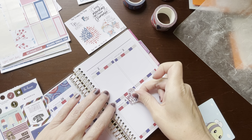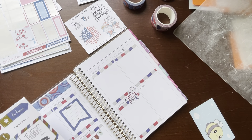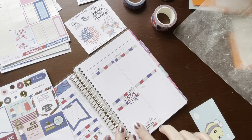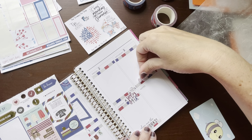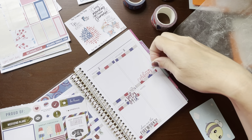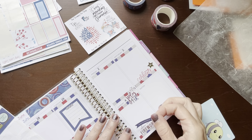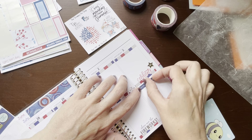Here we go. July the 4th can go right here — that's cute. 'Show me the fireworks' can go down here. Independence Day — I'll cover notes with Independence Day.